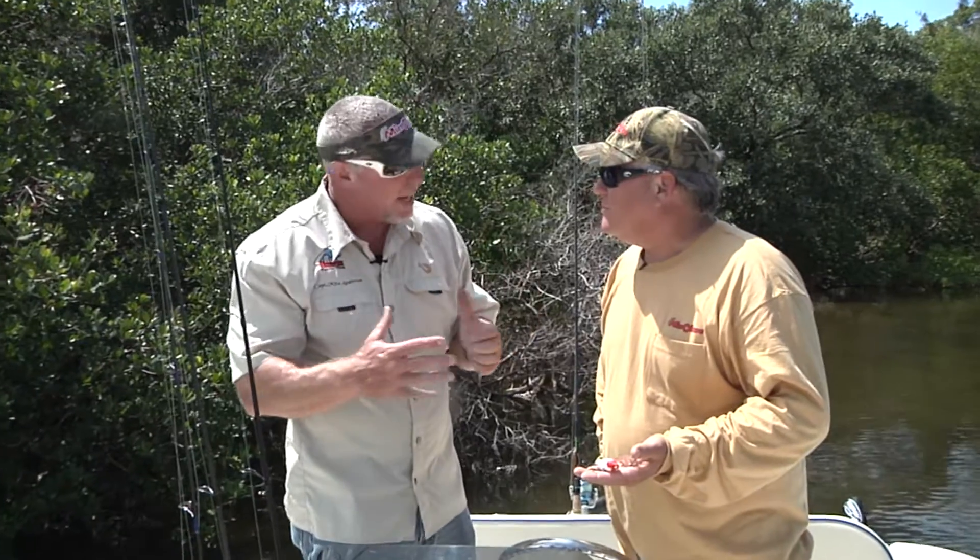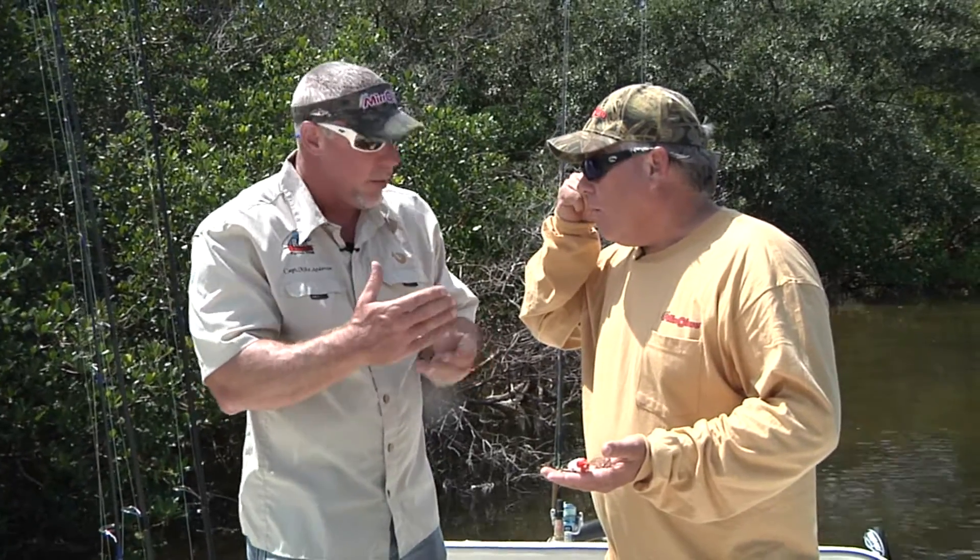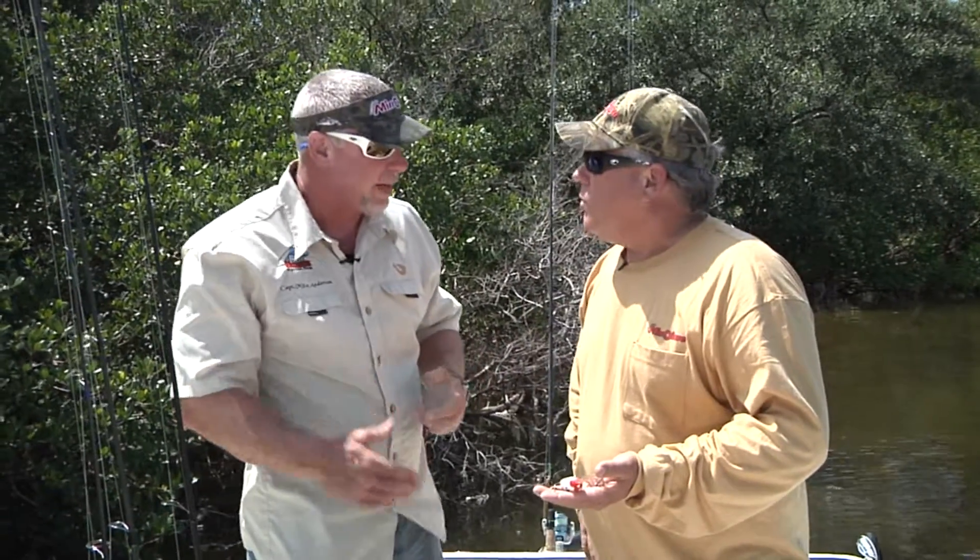The Mirror Lure line is so versatile — the hard baits and all of your soft plastics. Just want to give the viewer a look into what we were doing today, because we used quite a variety of different baits.